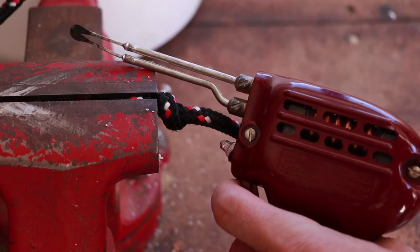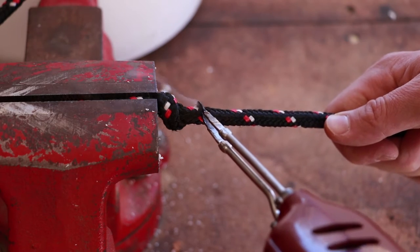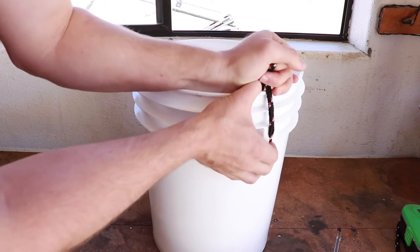We can remove the excess rope. I'm using my soldering gun's cutting tool to cut and fuse my nylon rope — doing this in a well-ventilated area. Go ahead and hook that end of the rope to the bucket.